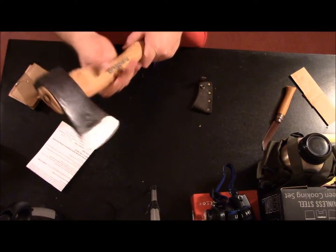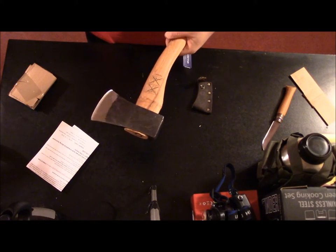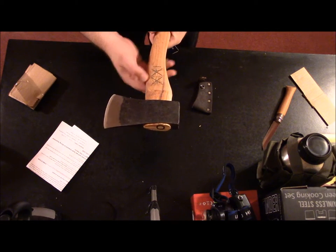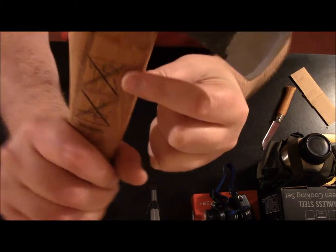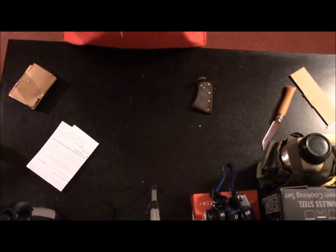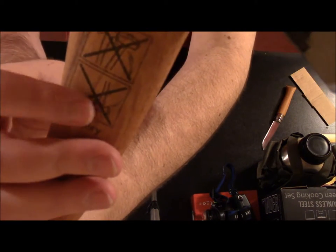This is actually larger than I expected. The handle is hickory. There's no hammering on the head. What does that one say? Oh — don't use it on wedges, don't use it on steel wedges.